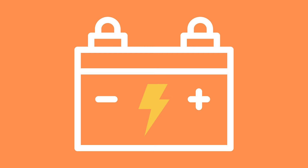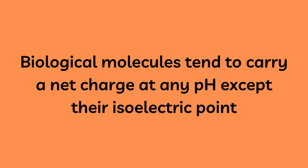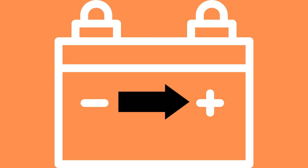Protein electrophoresis is a standard laboratory technique during which charged protein molecules are transported through a solvent by an electrical field. Both proteins as well as nucleic acids may be separated by electrophoresis. Biological molecules tend to carry a net charge at any pH other than their isoelectric point, meaning that they will migrate towards the positive charge of an electric field.